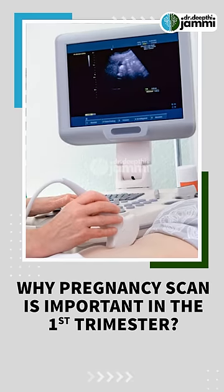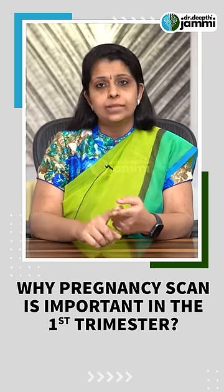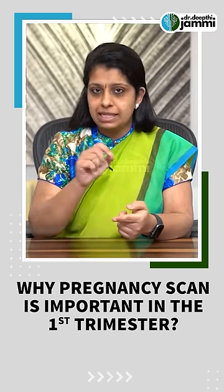In the first three months, we can scan the pen. Let's look at the correct position in the first three months.